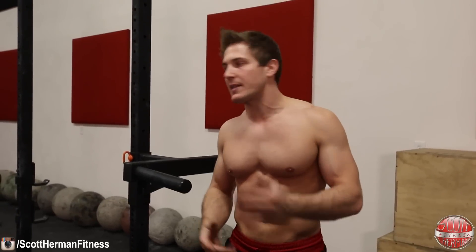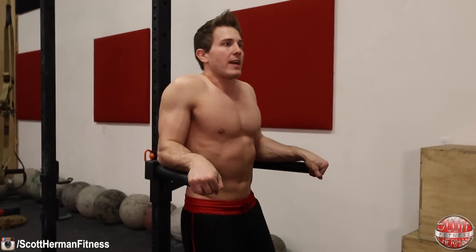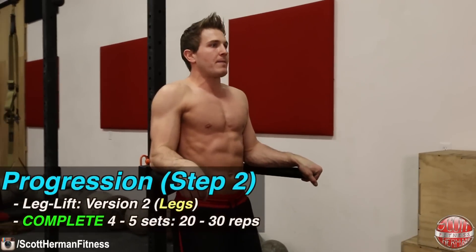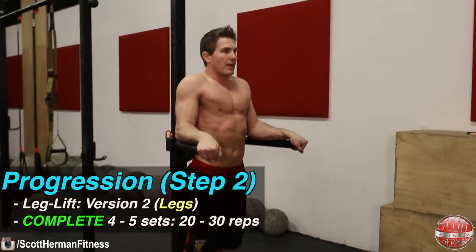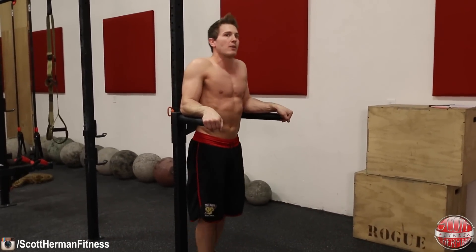Once you're able to do four to five sets of twenty to thirty repetitions with no problem, it's time to progress. Get in that same position on the captain's chair but now do a leg raise — all the way up, all the way down, controlling the entire range of motion.